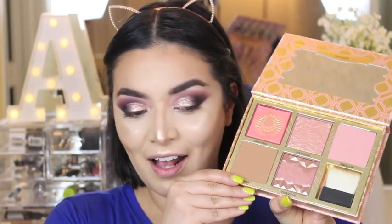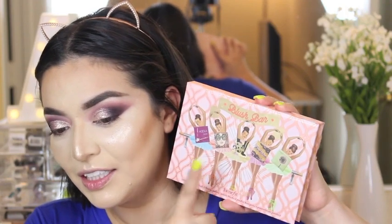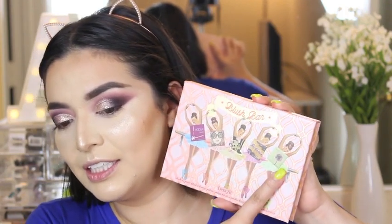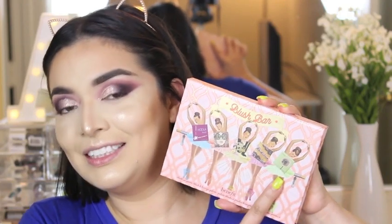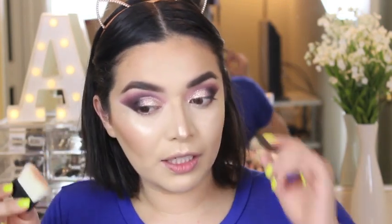For blush I'm going to use this palette — it's so pretty. I picked it up like last week; this is the Blush Bar by Benefit. You've got the Hoola, the California, the new one Gold Rush, Rockateur, and Dandelion. Today I'm going to go with the new one — Gold Rush. Oh, that's pretty, it's very natural, not too coral, not too pink.